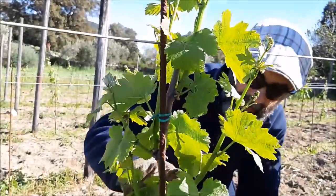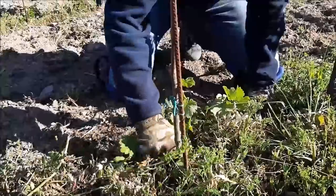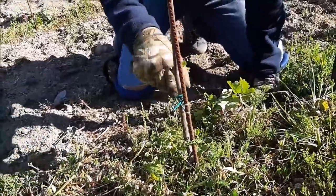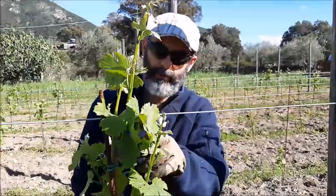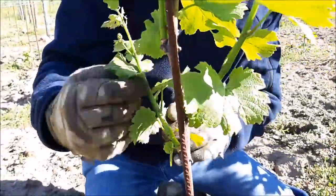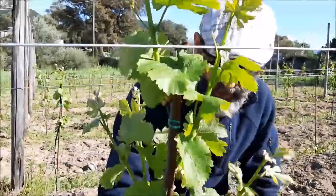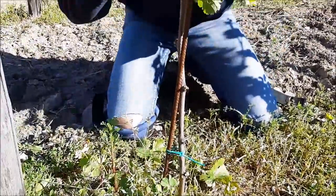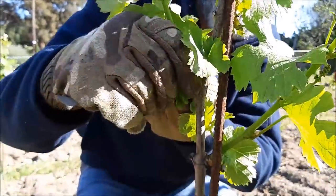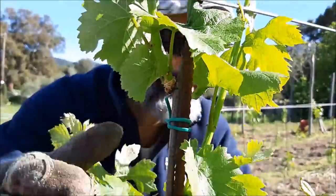Altro esempio. Uno, due, tre, quattro. Qua siamo ben posizionati, quindi questo lo elimino, questo lo elimino, straccio tutto il resto. La potatura verde fa bene alla pianta perché eliminando i germogli verdi la faccio soffrire di meno nel momento del taglio. Qua c'è un doppio germoglio e lo elimino. Uno, due, tre, quattro — il resto lo elimino. E qua c'è un doppio germoglio che elimino. Elimino anche questo che ho intercettato prima. Qua c'è una gemmetta che stava uscendo, quindi la tolgo. E questa è fatta.